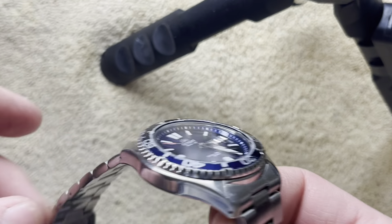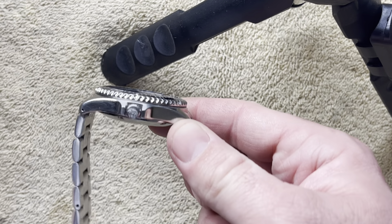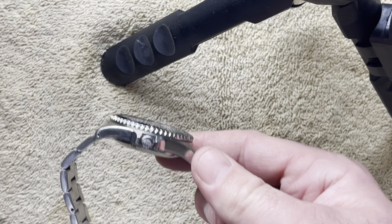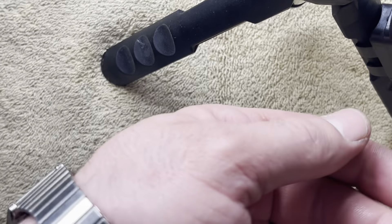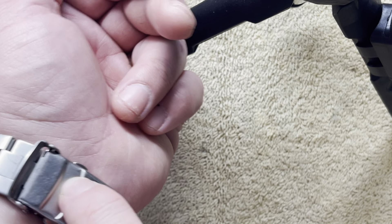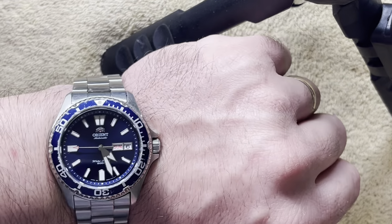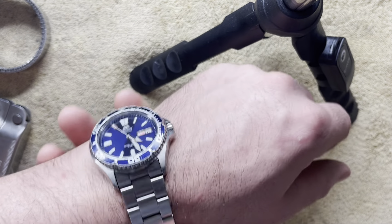The bracelet has push-pin links so you can size it. I've got about a seven-to-seven-and-a-quarter inch wrist, and it's still got plenty of adjustment to go smaller and two more links to go bigger. I like to wear mine just a little bit loose, a little slack. The clasp is marked Orient and has double push buttons on each side — you push it and it snaps in with a little security clasp over it. Here's what it looks like on my wrist. I normally wear it kind of back behind the wrist bone.